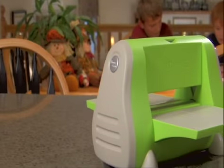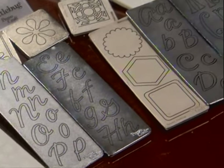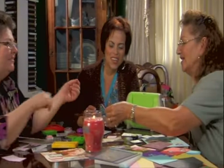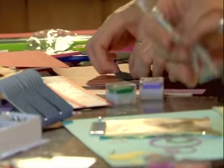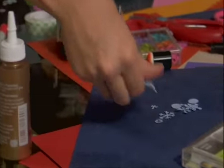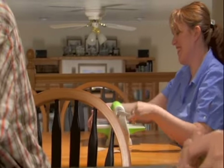Cuddlebug is also incredibly affordable. Complete alphabets cost up to 50% less than the alphabet sets of other leading systems. Already owned dies? Not a problem. The Cuddlebug die cutter and embosser accepts all major brands of dies, conveniently working with the dies you or your friends already own.